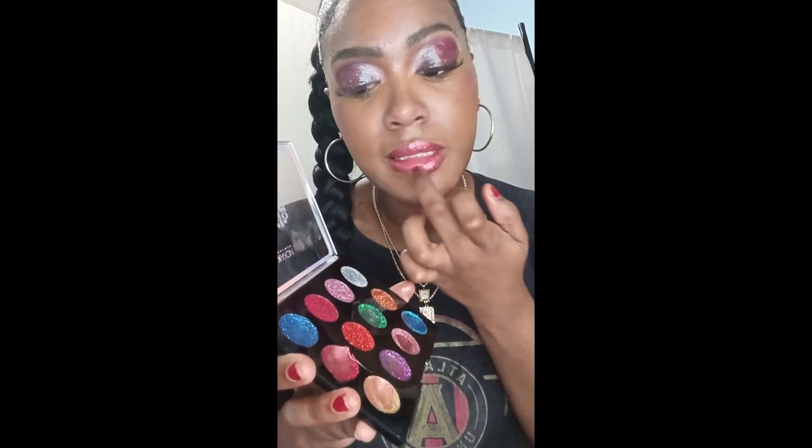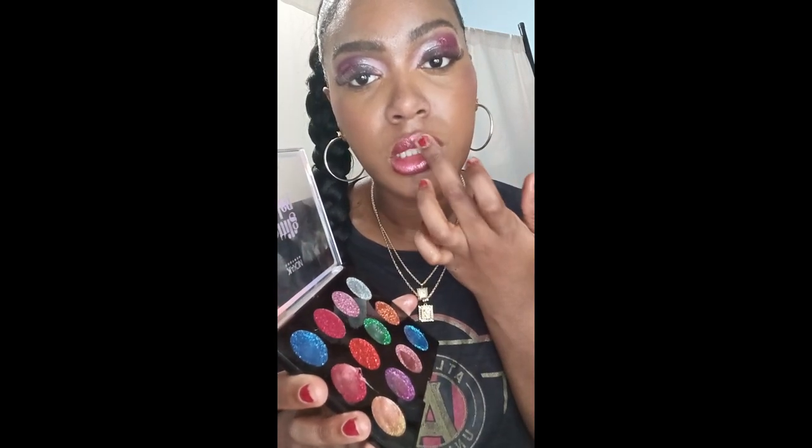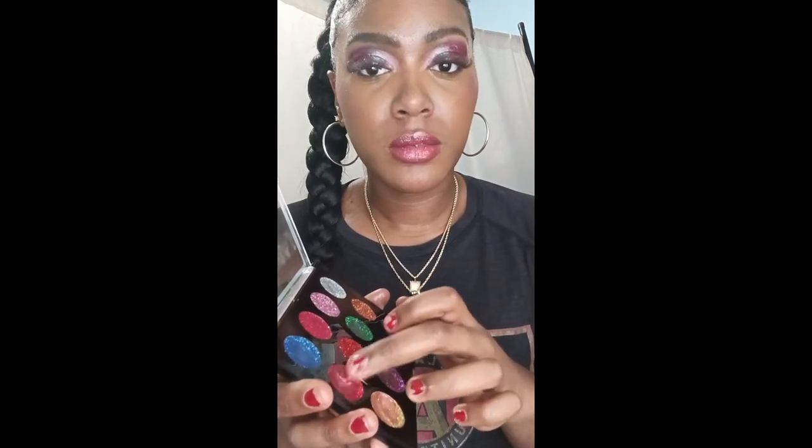I'm applying that same glitter on my lips — Jade, you told me to put some on my lips, so I did, and it came out perfect. I love it! As you can see, it gives a glimmer, shimmer, lip gloss look.